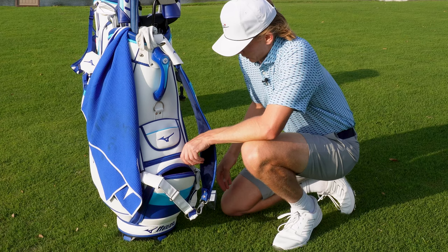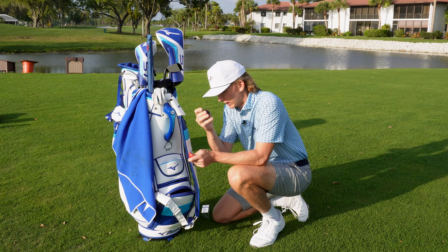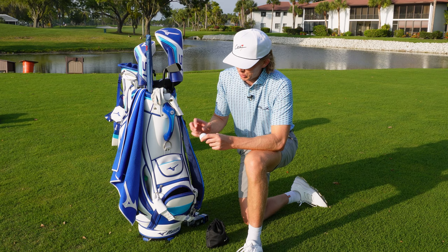In the bottom zipper are my ball stencils. I'll show you guys how I mark my Mizuno golf ball later in this video, but I always keep a couple stencils on me just in case. Finally, this bottom zipper is where I keep my tees — this is my tee bag. And these are the golf balls I play.